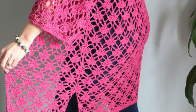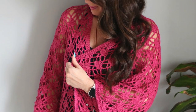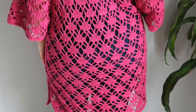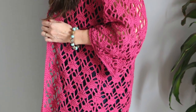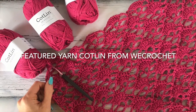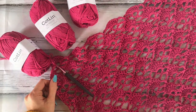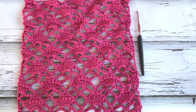Thank you for joining us. This is MJ, and today I'll be showing you how to work the sleeves on your front panels.